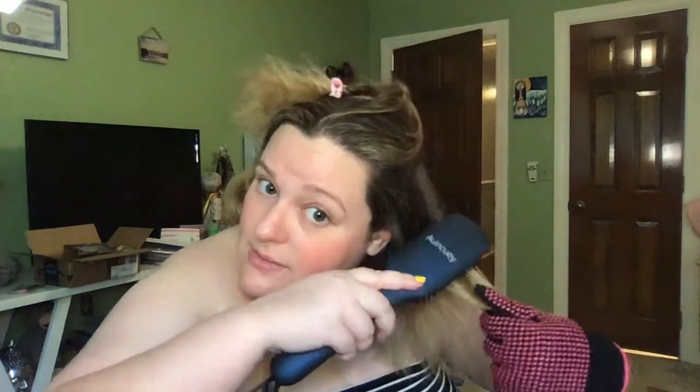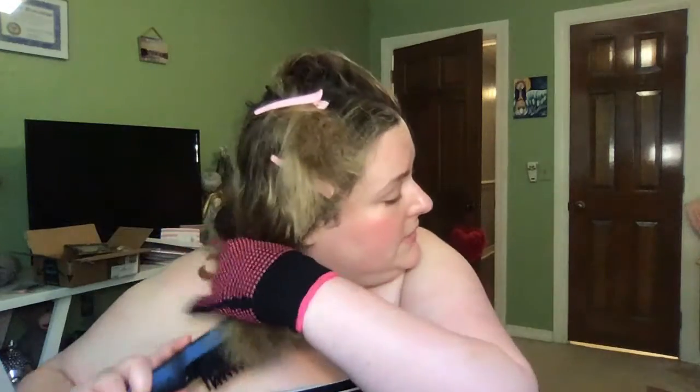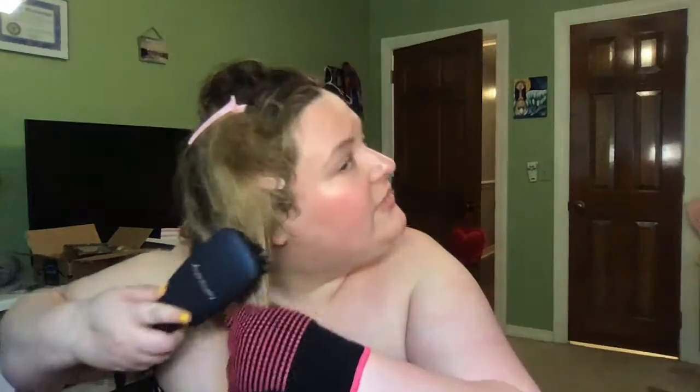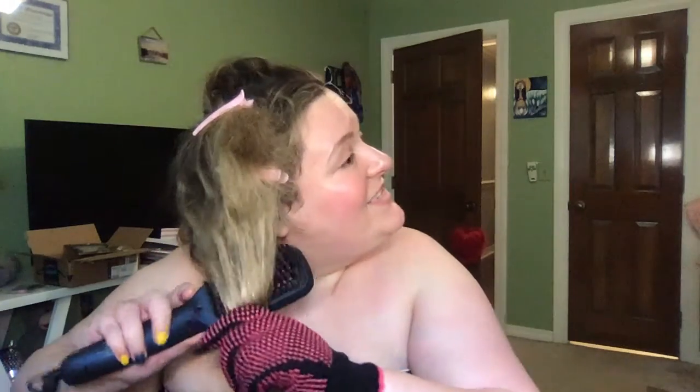I'm due to go get some more highlights here shortly, so we're going to damage it some more. So you're kind of seeing what it does — it does straighten it out. I'll do this bottom piece a little bit. I'm not sure I'm willing to trade in my flat iron for this, though I do probably set my flat iron to a higher setting.